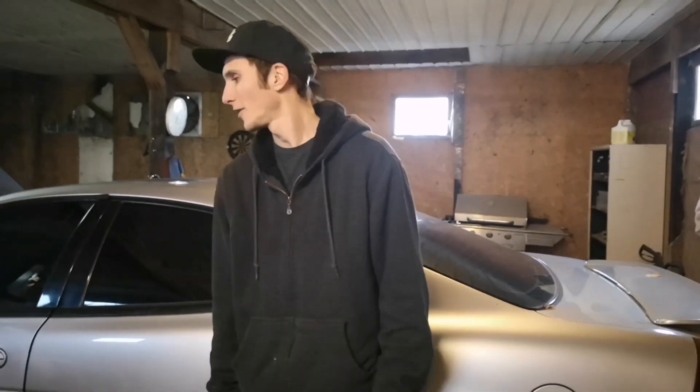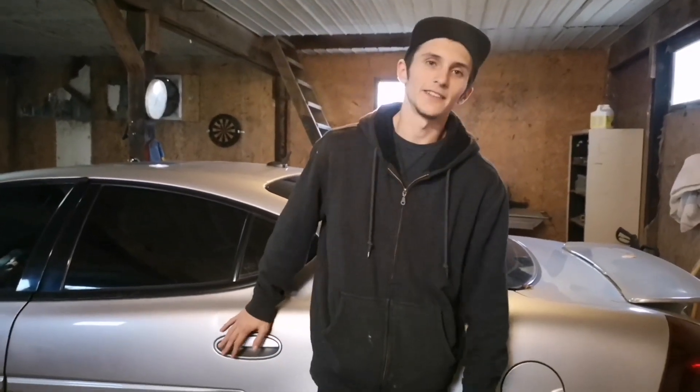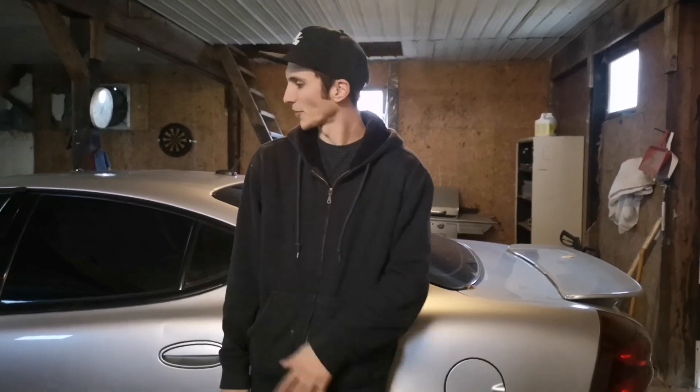Alright, what's going on today you guys - back in the barn, back working on the GXP. Just putting some finishing touches on this old girl before I take it to the alignment shop. We had a busted coil spring on the driver's front, so I don't even want to get an alignment with a busted spring like that.